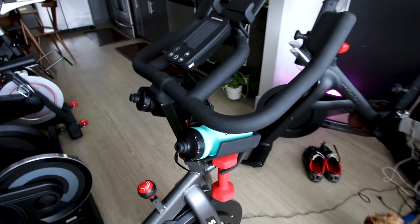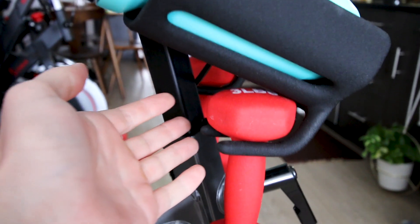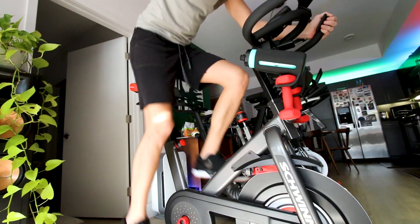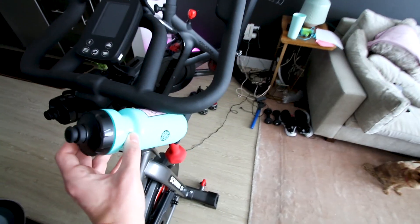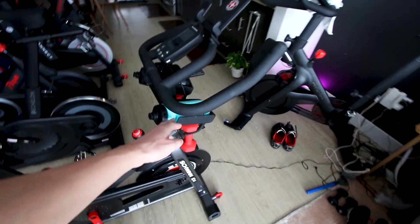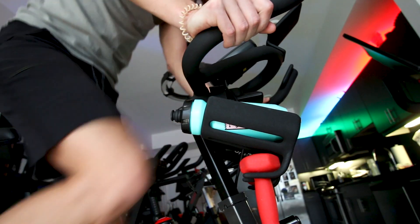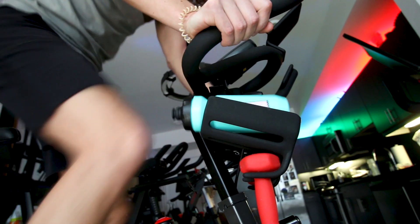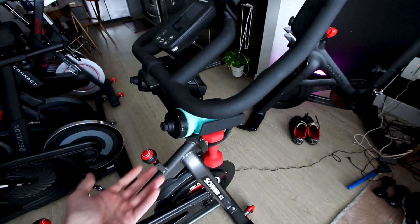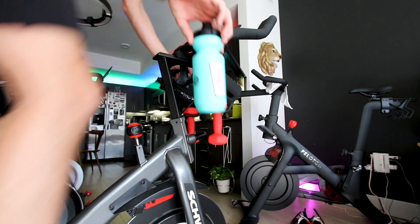It's really nice that the Schwinn IC4 comes with dual water bottle holders. It even comes with a pair of three-pound weights and weight holders attached to the bottom of the water bottle holders, and they're placed in a very convenient spot where you can easily grab your water bottle and get a drink. Unfortunately, for me and many other people, these water bottle holders tend to get in the way of your knees. As I ride, my knees will easily hit these holders, and if I have an actual water bottle in there, I'm going to for sure hit my knees on it when I get out of the saddle.